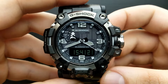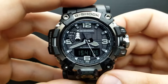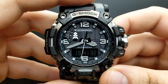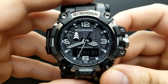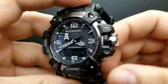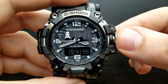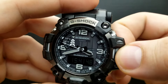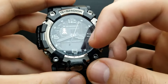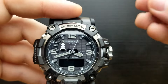First in a row of settings I'm going to show you how to set the time, your home city, DST and so on. Your watch has to be in the standard timekeeping mode — the mode when your watch basically tells you the time. Whilst in that mode, unscrew the crown and pull it out to the first click. You will hear a beep and the watch will move to its home city position.